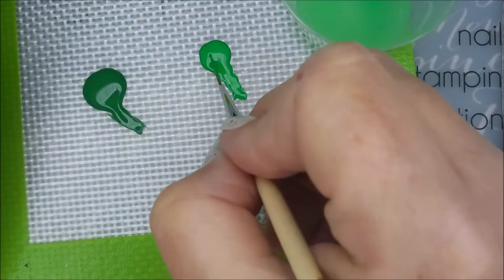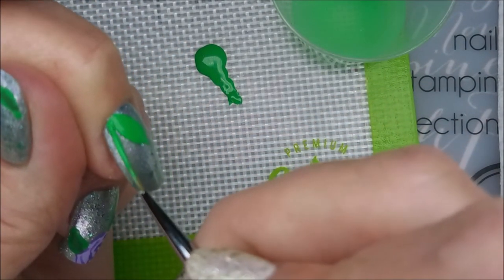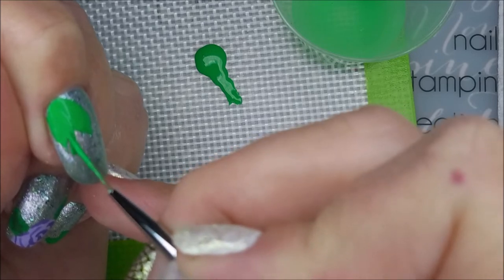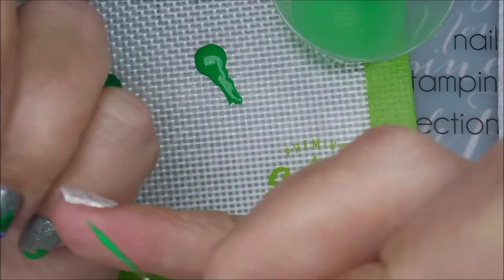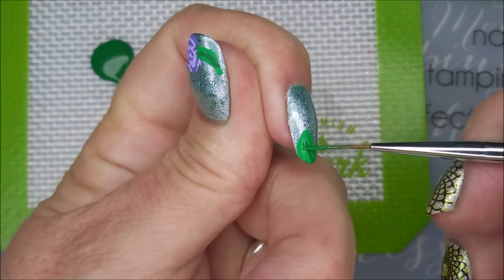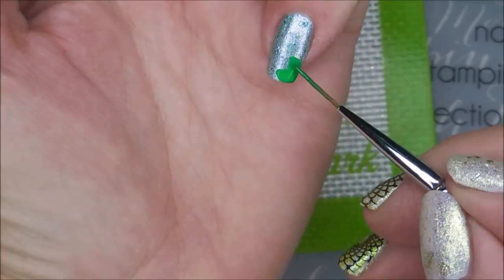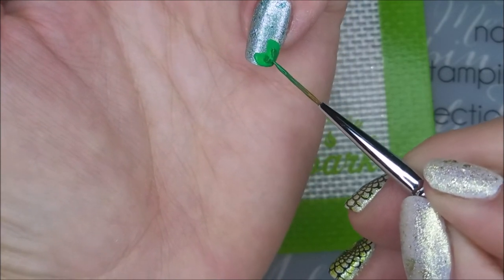Kind of shaped like an eye, I guess. Now I'm going to get some of this dark green and just go down the center. I'm doing like some stippling — tap, tap, tapping with the brush — kind of to do the veining, just kind of working on it. I've got some over on my pinky. I just did that on the other nails, on all of them.